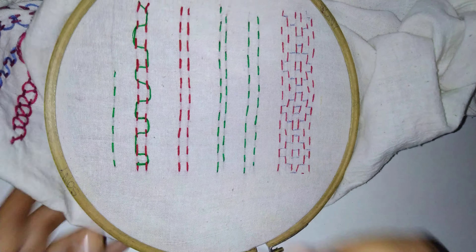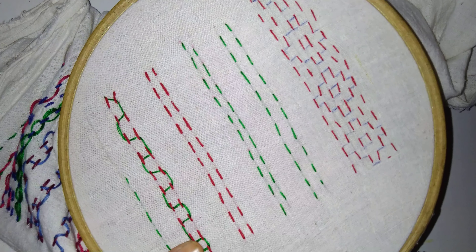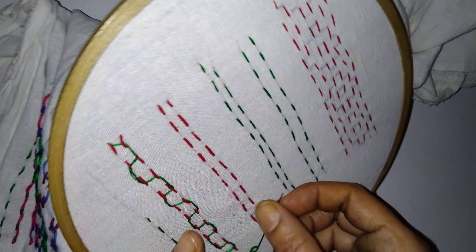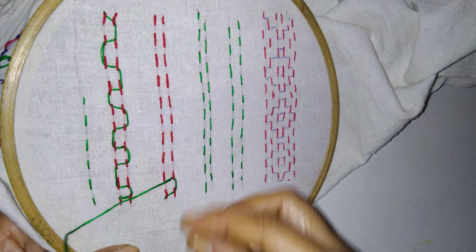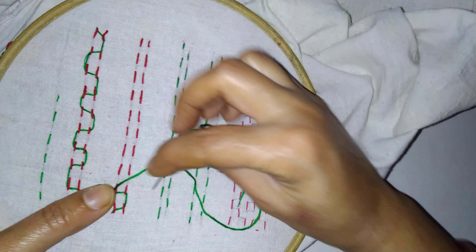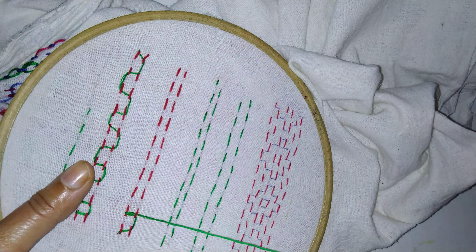Now next we will see — we are going like this. Just put the needle here down at the tip, then put in both. Then put inside this, go here, and from up just come here again. See that the thread — the green thread is up.